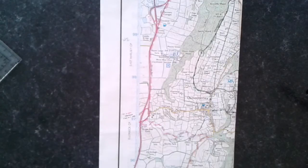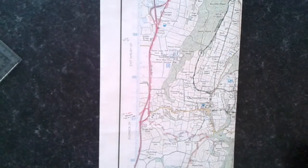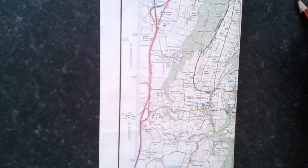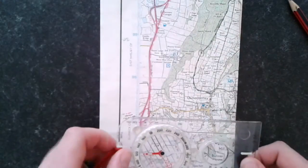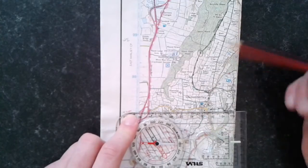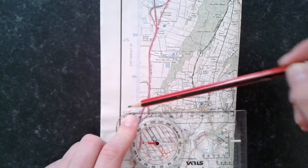To take a grid bearing, first you must find a start point. In this case we're going to be using a public telephone box, and we are going to a place of worship with a tower located in Oz Motherly here. To find the grid bearing it's quite simple. Take your compass and place it on your start point using this edge, and then line up this side with the point we're going to. Move up slightly and there we have it — the compass is now lined up.